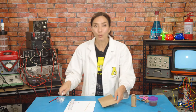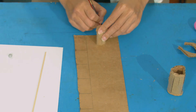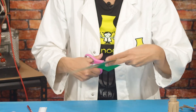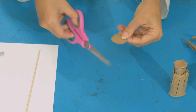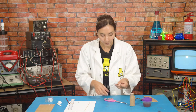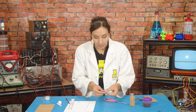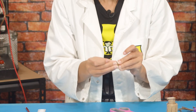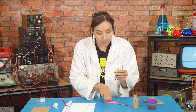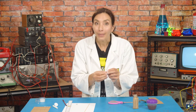Now you're going to take some thin card and draw a small circle, about the same dimensions as your small tube, then cut this circle out. Fold it in half and then cut along the fold. You're going to make a cone shape — get some tape ready. Make a cone shape by taking the two ends in like this and taping them together. Then trim the end of the cone off, like so.